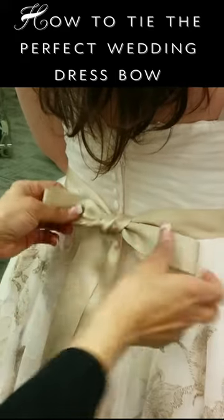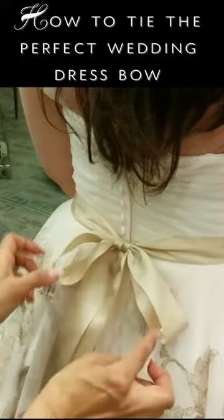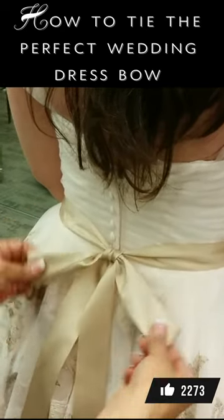And as you can see it's going to be a beautiful bow. If you see that they're uneven, just like right now, you just pull a little bit from one of these.